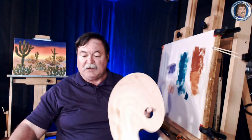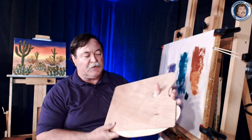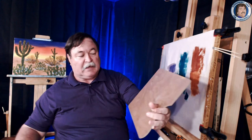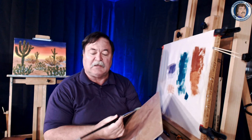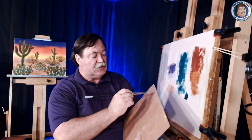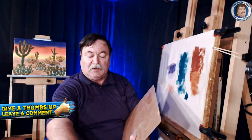Then there's the wooden types that everybody's familiar with. There's the rectangle one and you hold them the same way — you just tuck them in. This one works really well for oil and acrylics, but doesn't work so well for watercolors because you're mixing with water. You mix your colors here and clean them with your brush cleaner.